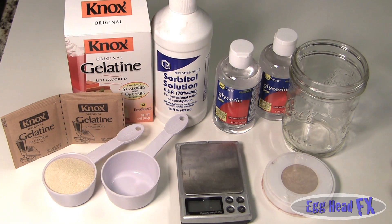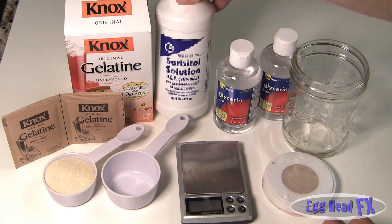Today we're going to teach you how to make gelatin cuts, wounds, bullet holes, burns - all with just standard products you can buy at a regular grocery store.